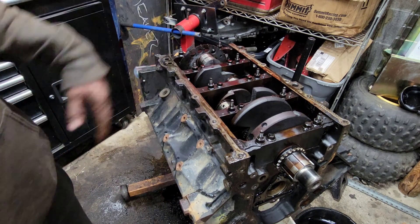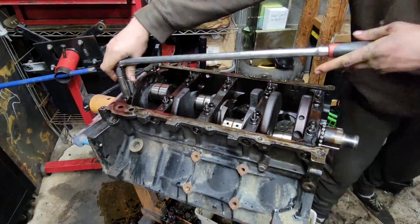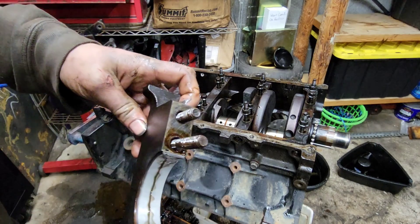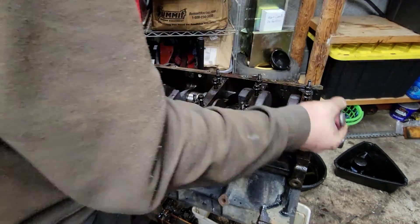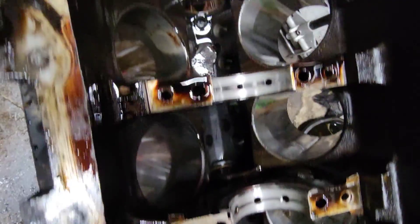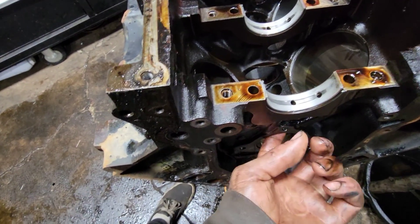Let's get these main caps off so we can yank this crankshaft out. The main bearing still looks new. All the upper main bearings still look practically brand new - probably could have reused them, but better off not. Cam bearings have a little dirt on them but they're not all scored like crazy. Kind of hard to show them to you, but there they are.